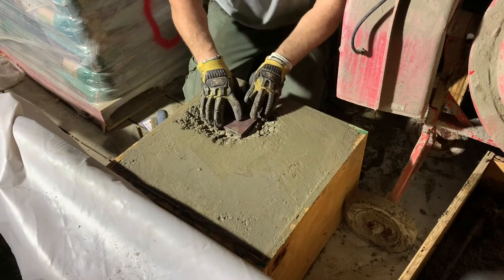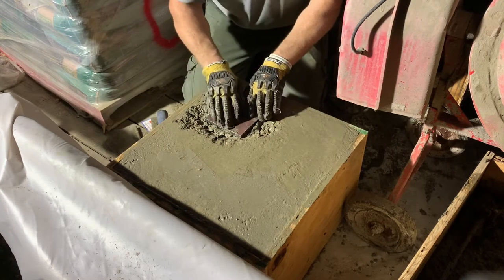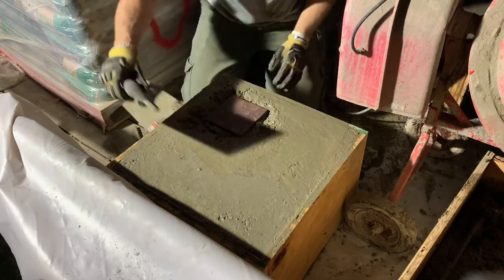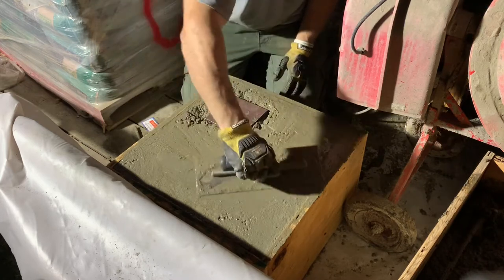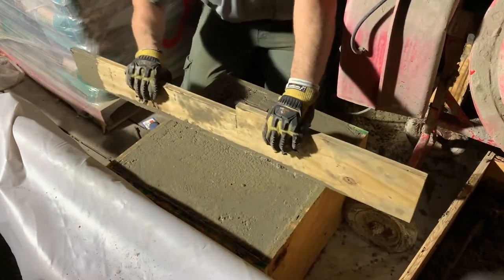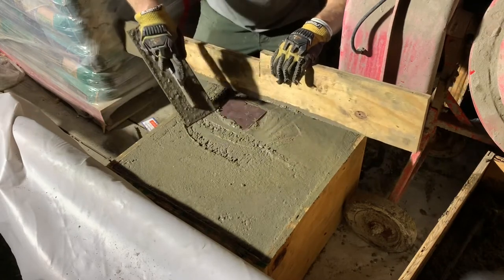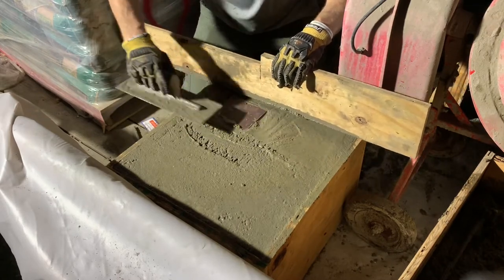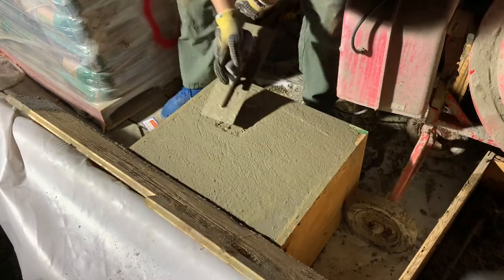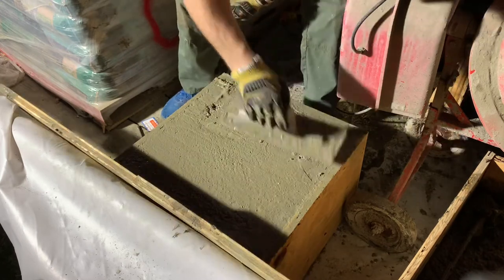If you do it too early, like I did before, it'll sink. So you need it set up just a touch. Now I should be able to come back over it like this. Got some concrete that's rolled up — fill it back in over here. It's still too far down. First time for everything.